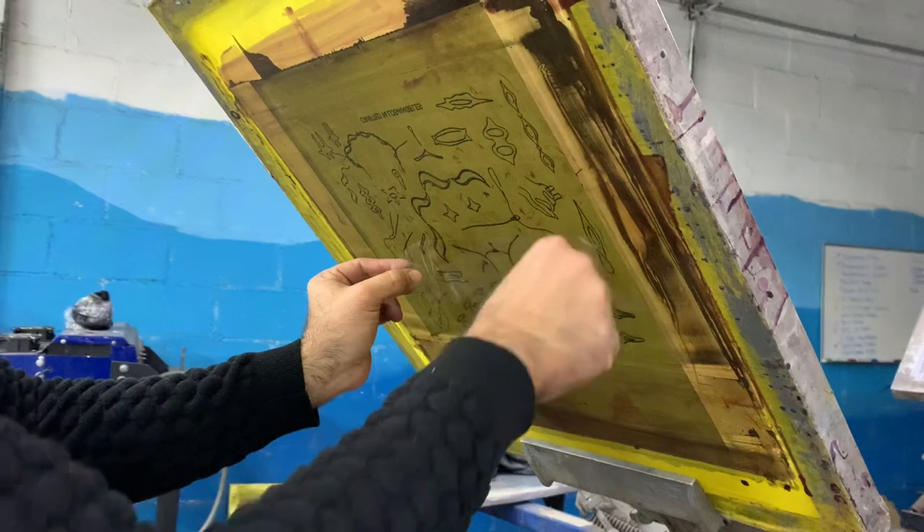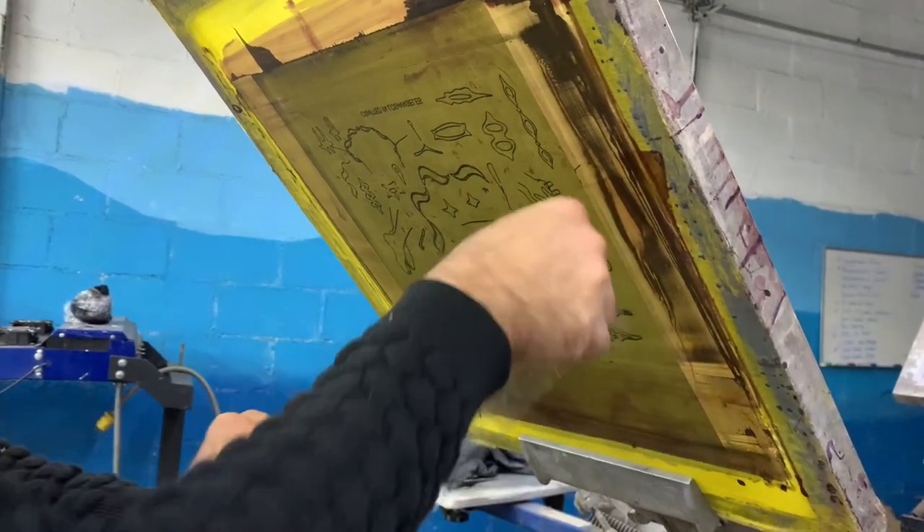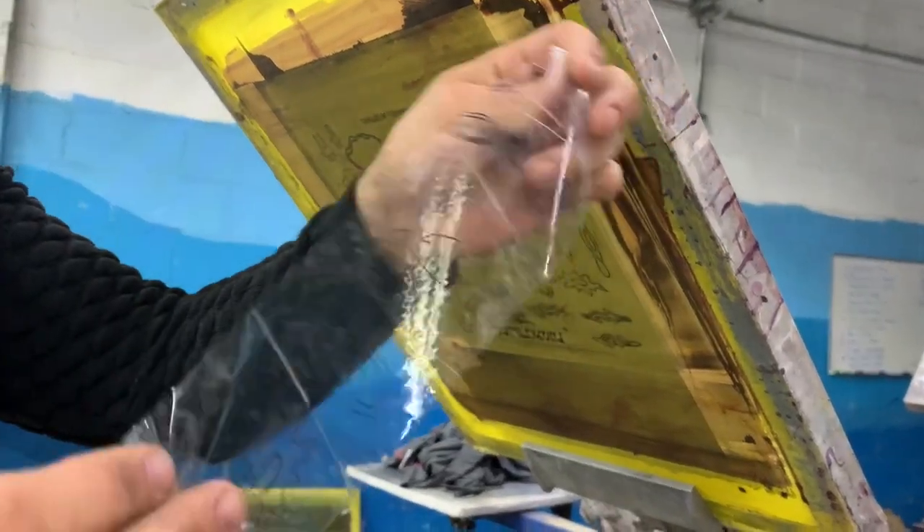One trick to get rid of those is to just put a piece of tape on the screen and pull it right off — you'll get the excess ink and those little balls of fabric.